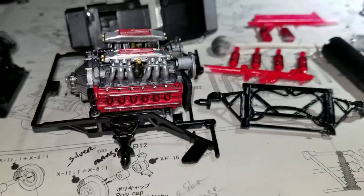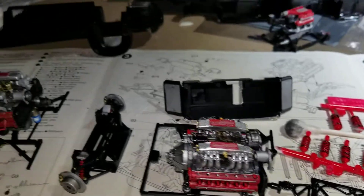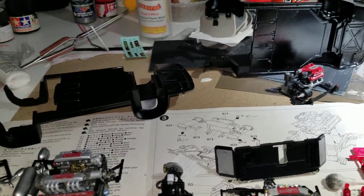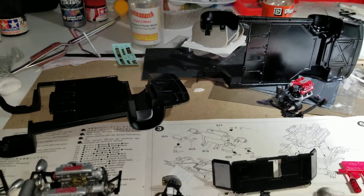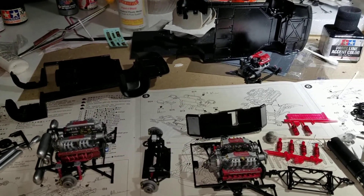Now we're gonna go toward assembling the chassis and we'll continue with the Tamiya versus Monogram challenge in part ten.